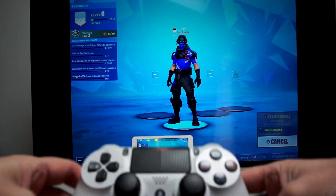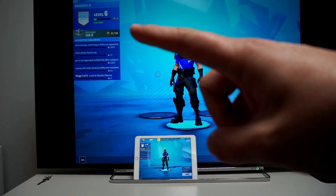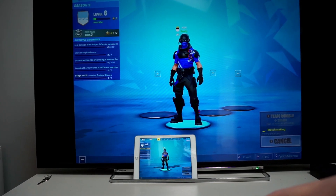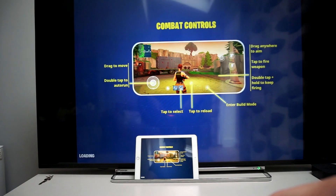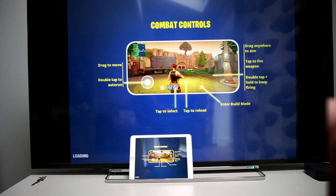If we load up a game, you'll see that we can actually play this. From my level you can see I'm not a huge Fortnite player — I downloaded it as it seemed like the most popular game to try, and for my brief experience it has worked quite well. I'm going to skip the loading time and get straight to the game.